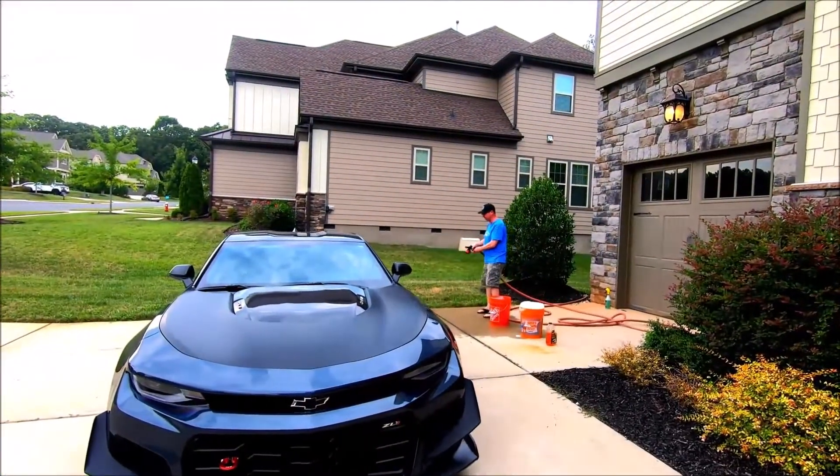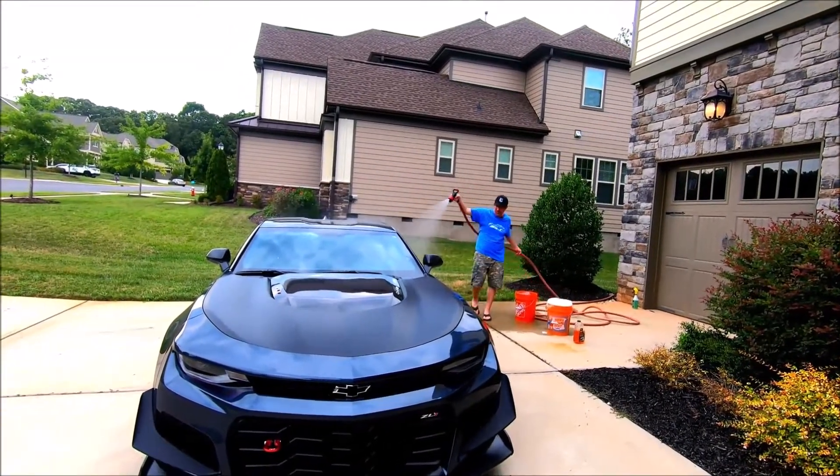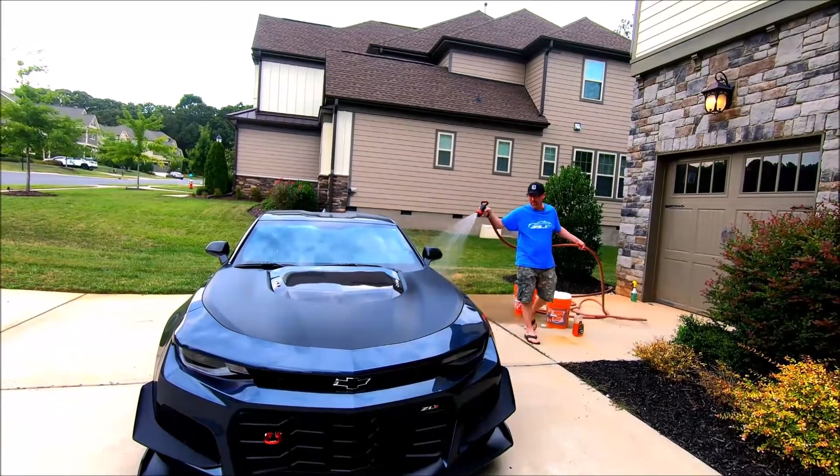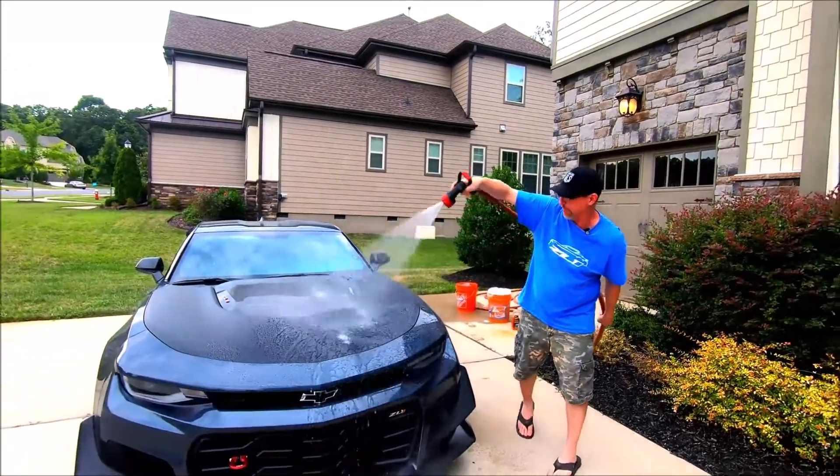First we're going to spray the car down to get any loose dirt or debris off. This car is ceramic coated — look at all that water beading.